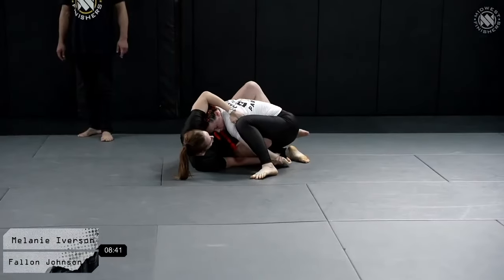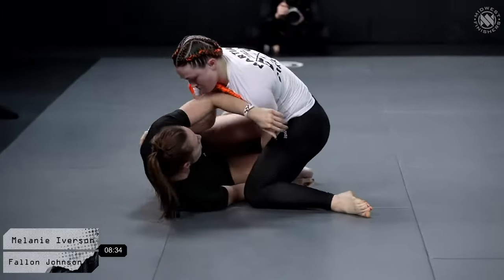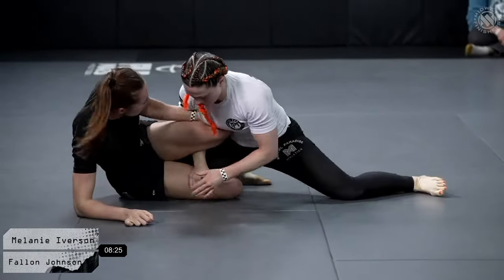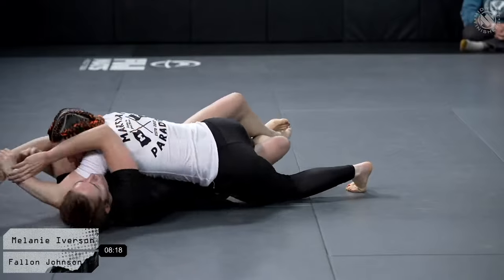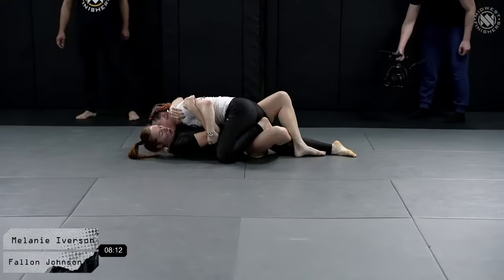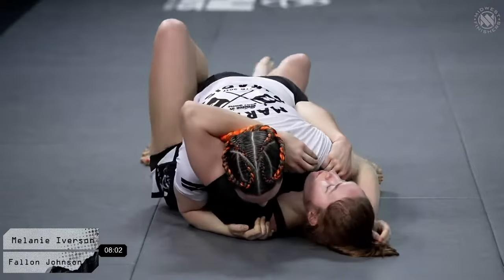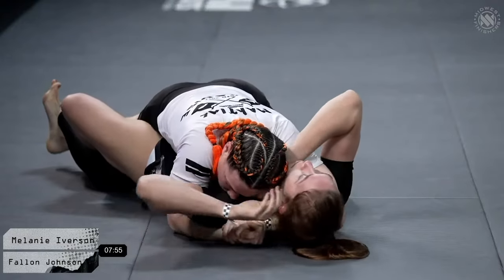Melanie finds her posture, and now we're entering into the new shield half guard. Initial half guard is very effective, especially for a taller competitor like Fallon, who can keep so much distance between the head and knee, using her knees as a frame to keep Mel far away. Mel finds that chest-to-chest connection — a really tight position. Being the shorter competitor, Mel wants to get chest to chest and apply pressure. She's got the cross face and the underhook, a traditional guard passing scenario.